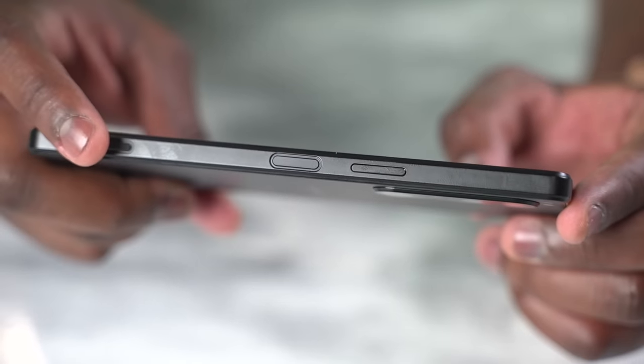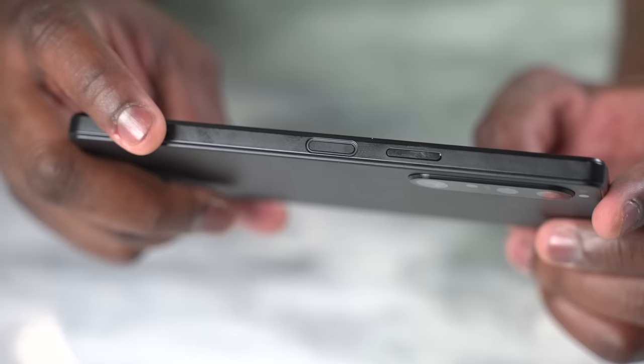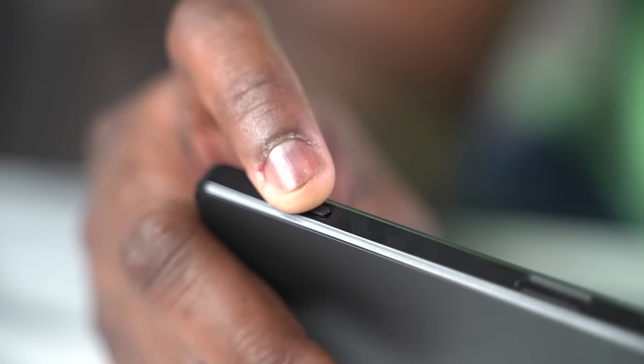You do have buttons on the top: your power button, your volume rocker, and a dedicated camera button. This camera button has a two-stage press which allows you to press halfway to focus. To me that would be great as a gaming trigger — imagine mapping it in Call of Duty — and even using the volume rocker to reload or set a function.